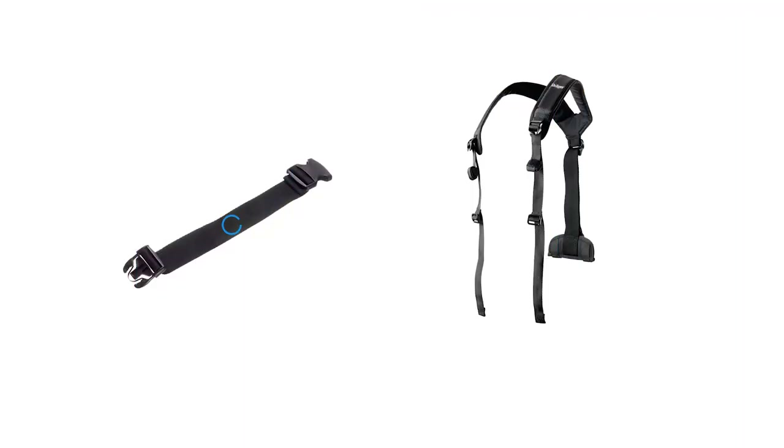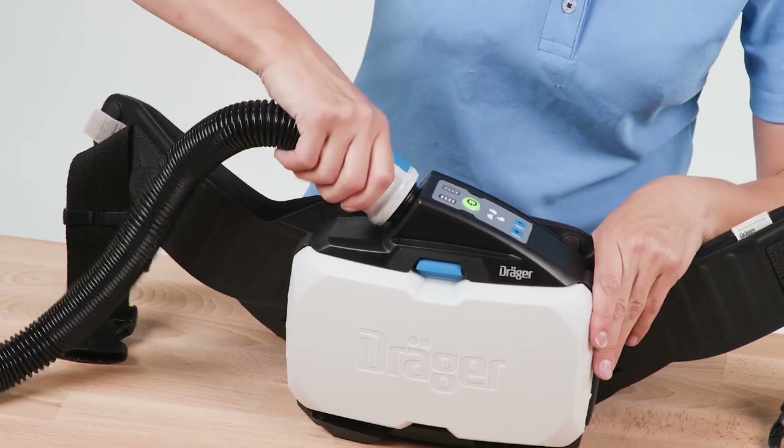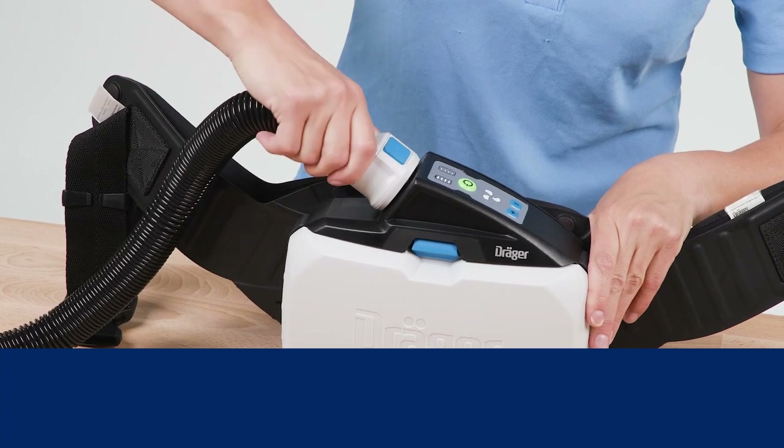If necessary, use the strap extension or an alternative carrying system such as the shoulder strap. To connect the breathing hose, plug the hose connector onto the coupling of the device. Slightly turn the hose connector until it audibly clicks into place.